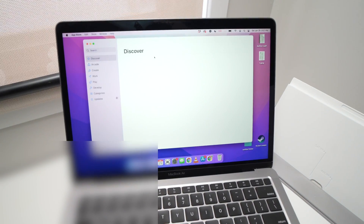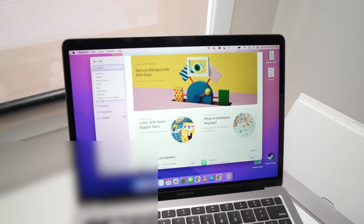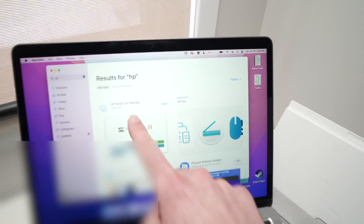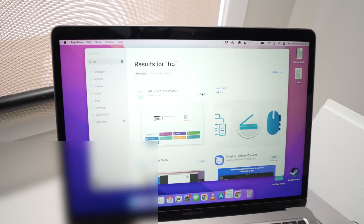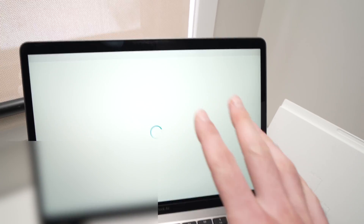All you have to do is go to the App Store and type in the search bar HP — you should see HP Smart for Desktop. Download it and once it's downloaded the app will look just like this one.